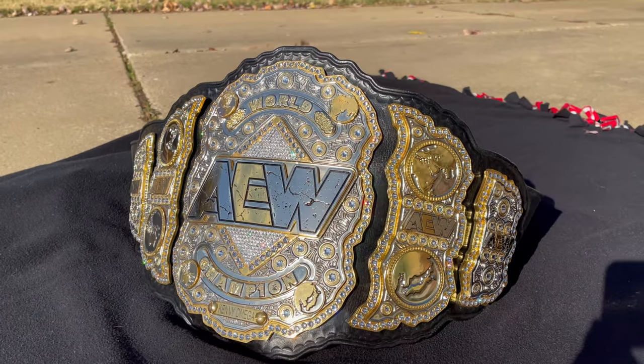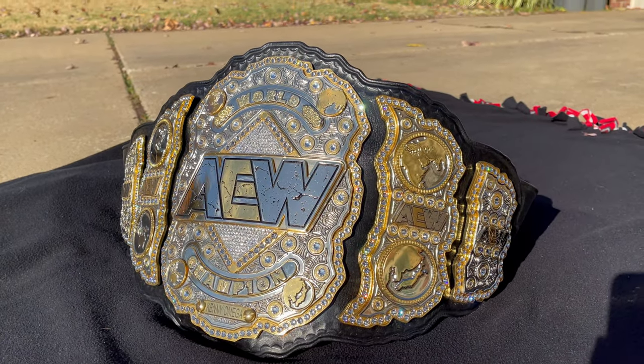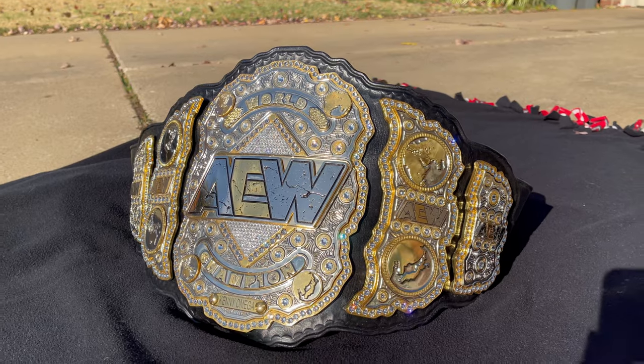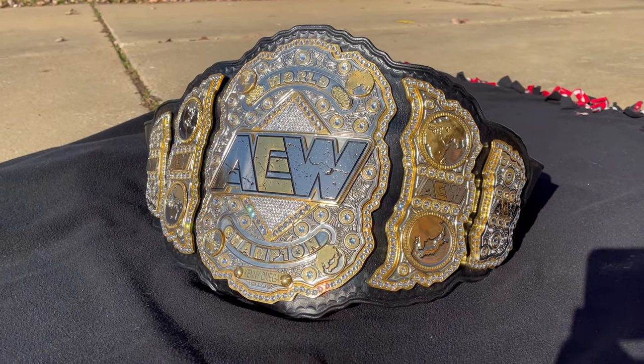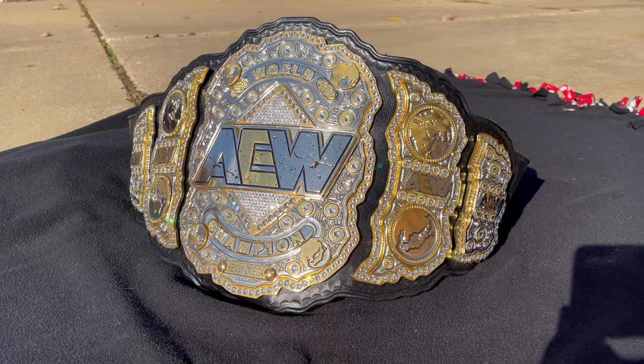That's really all I have — classic Shields AEW World Championship with Richard Simpson stones. Any questions, just let me know. Thanks for watching.